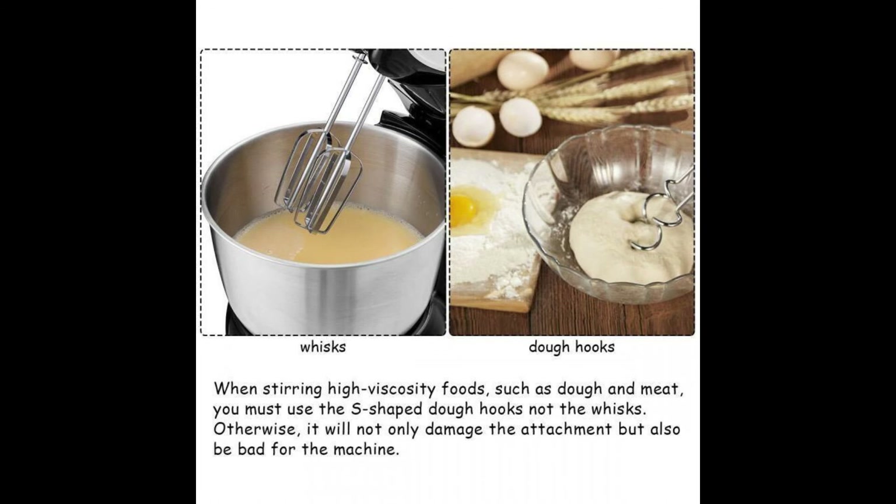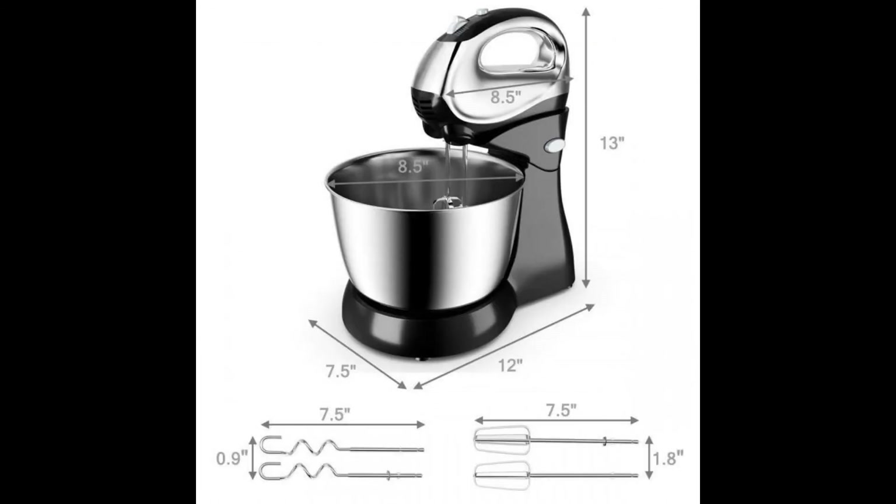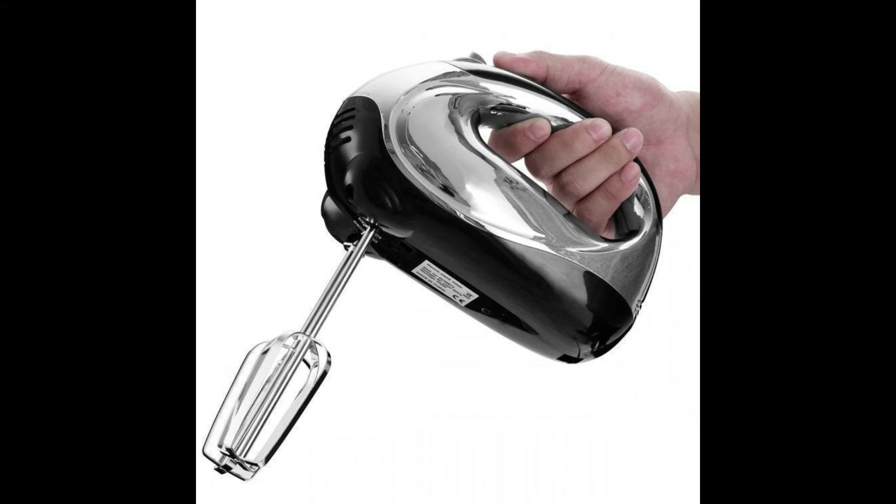Key Features: Multi-purpose use — 200W high-performance motor and 5-speed mixer can accomplish almost any task or recipe, which is a great helper for making cakes, bread, biscuits, pastries, muffins and more.